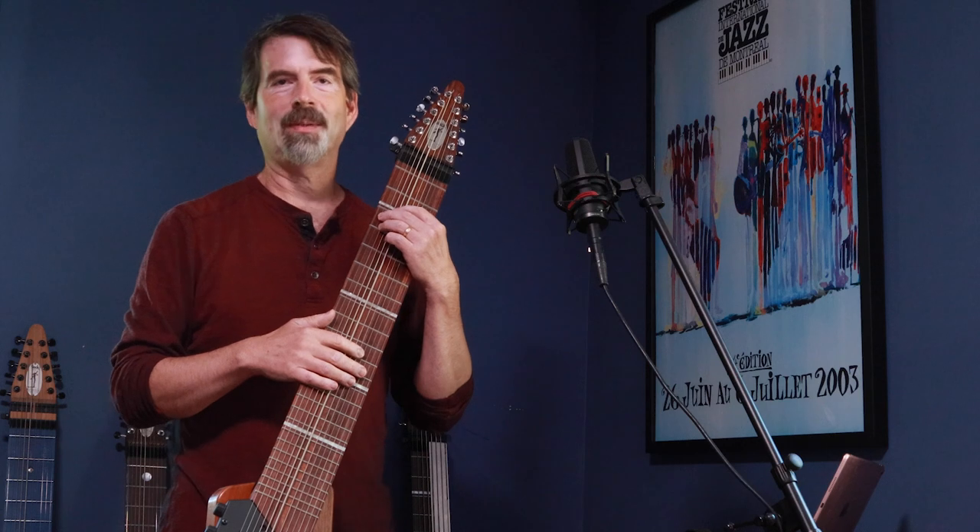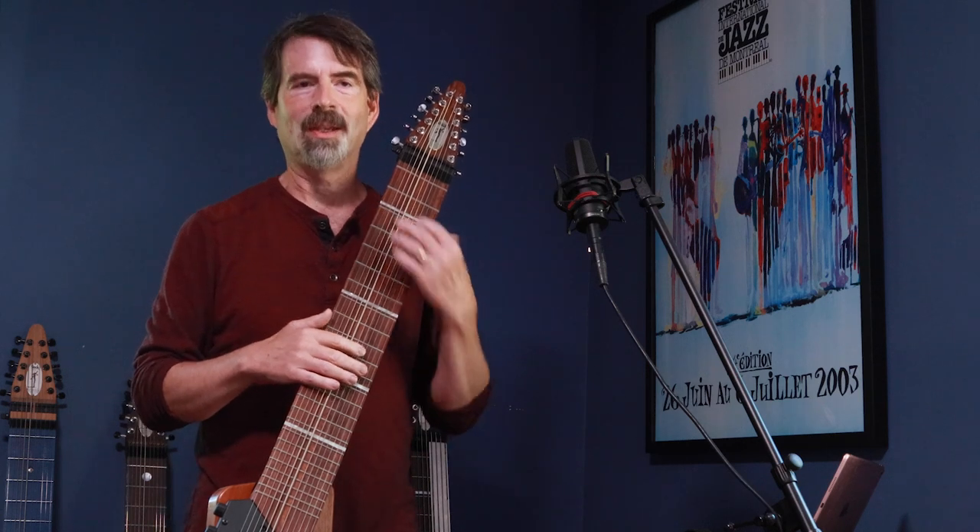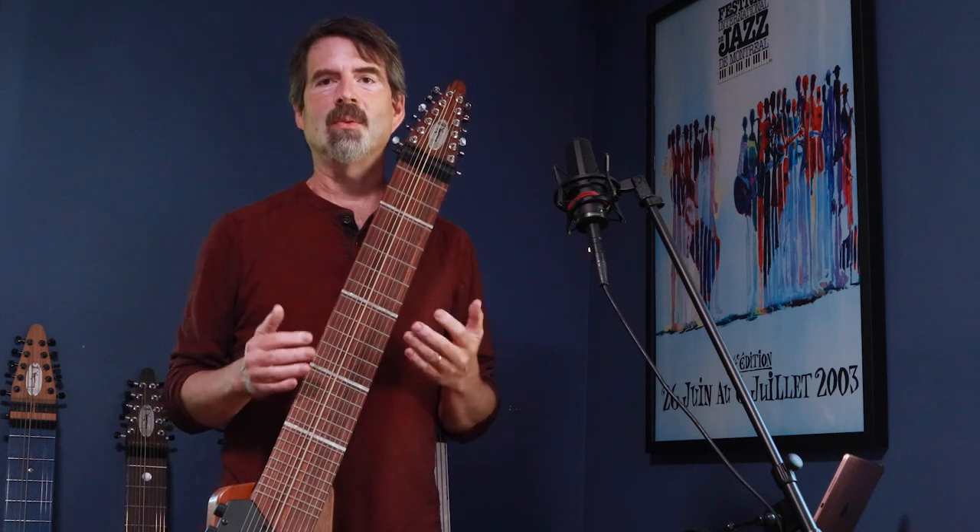Today I'm going to talk about playing harmonics. Who doesn't love to play harmonics? And getting them on the stick is really easy.